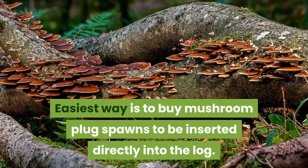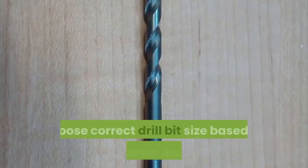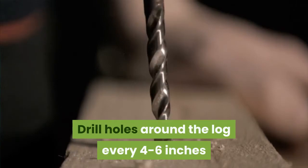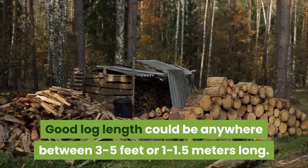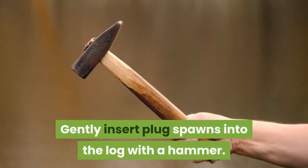The easiest way is to buy mushroom plug spawns to be inserted directly into the log. Choose the correct drill bit size based on plug spawn diameter. Drill holes around the log every 4 to 6 inches or 10 to 15 centimeters apart. A good log length could be anywhere between 3 to 5 feet or 1 to 1.5 meters long. Gently insert plug spawns into the log with a hammer.